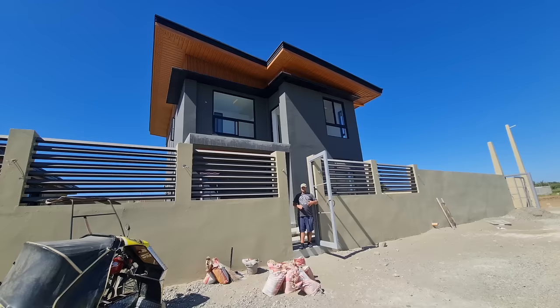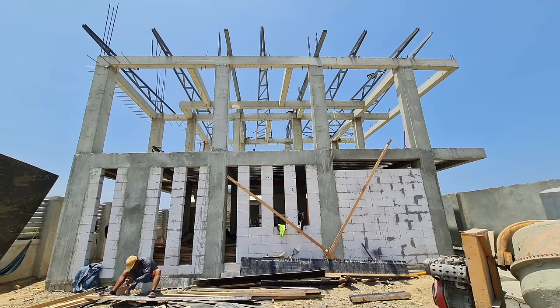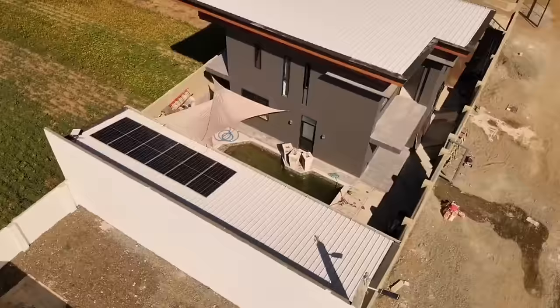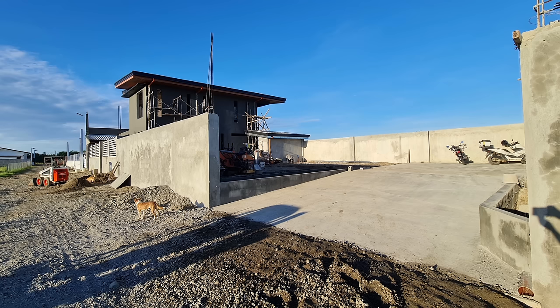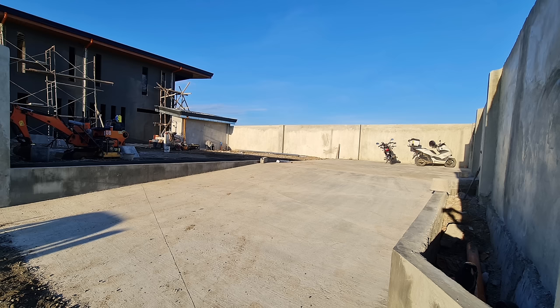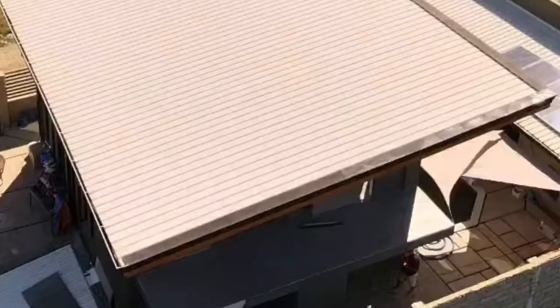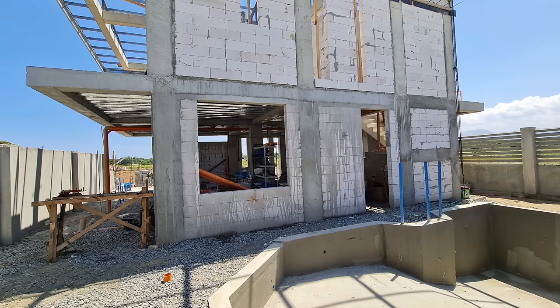This is a two-story home that we started building one year ago. It hasn't been a full year in construction — we were under construction for about four months, stopped for about four months, then picked up for four months, so a total of eight months of construction. The house is sitting on a 500 square meter lot. We situated the house on one 250 square meters, with the driveway and yard on the other 250. The house itself is 165 square meters of actual living space, not including the front and back porches. We also have a 54 square meter pool house and a 24 square meter swimming pool between the main house and the second house.